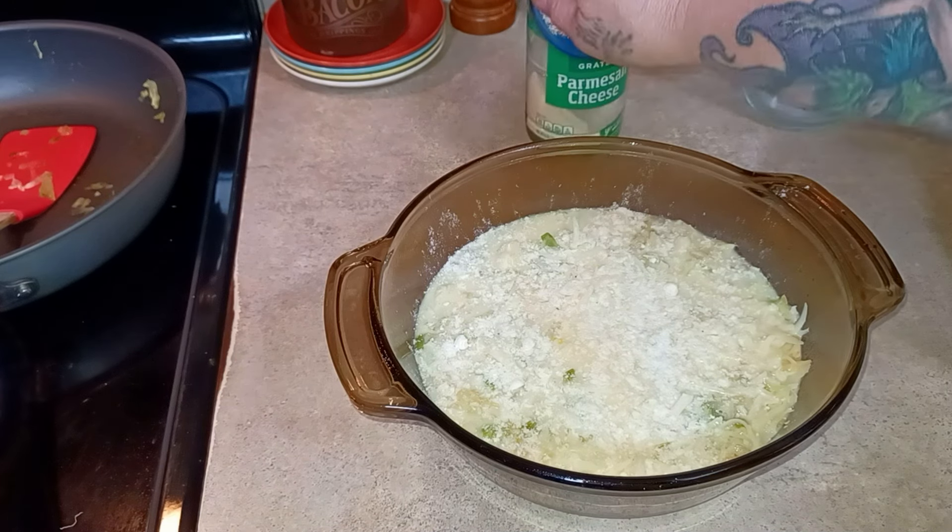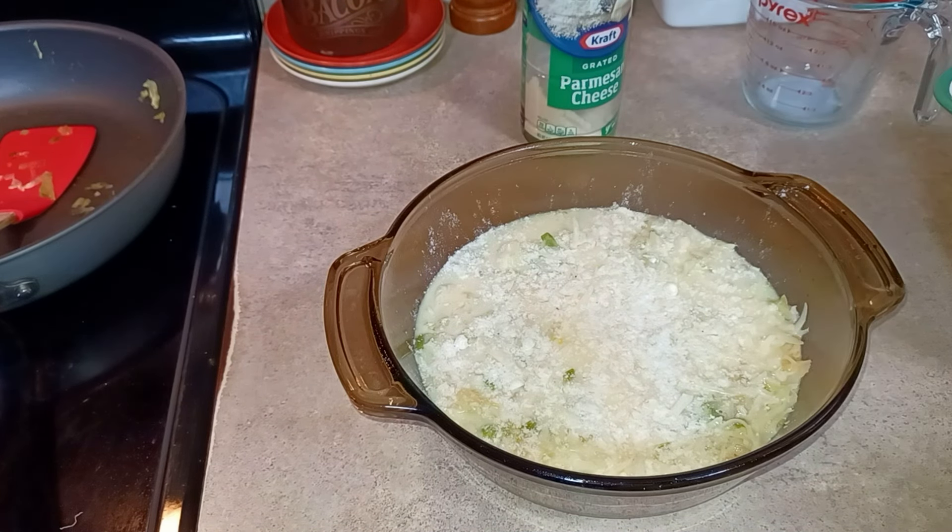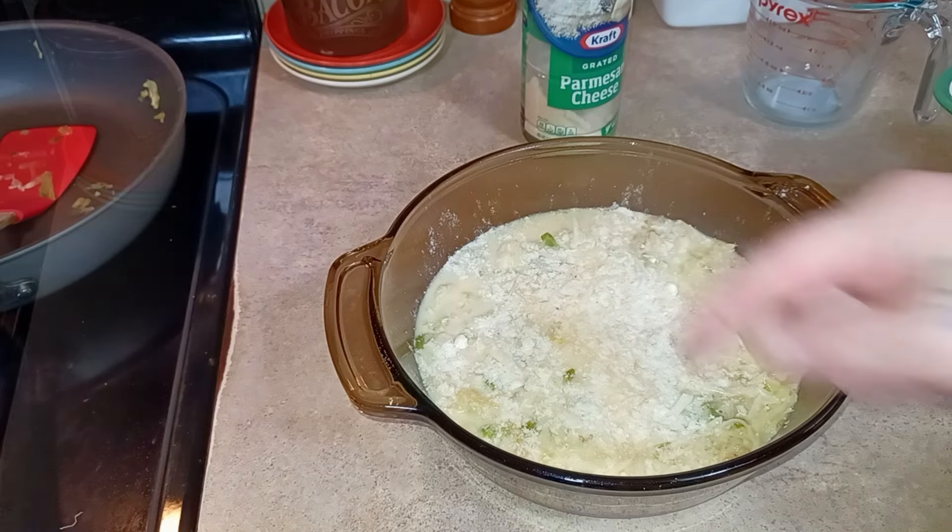That looks good. Now this will go in at 350°F for about 30 to 35 minutes until it is set in the middle.